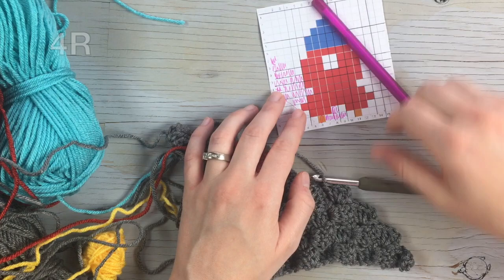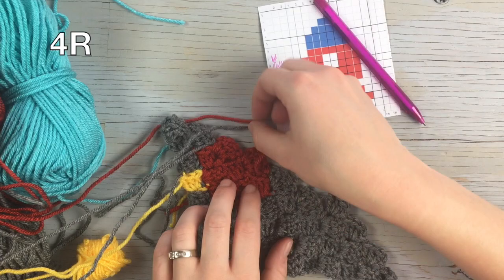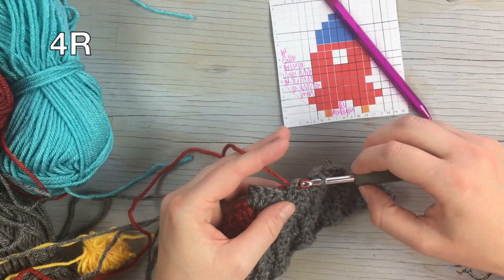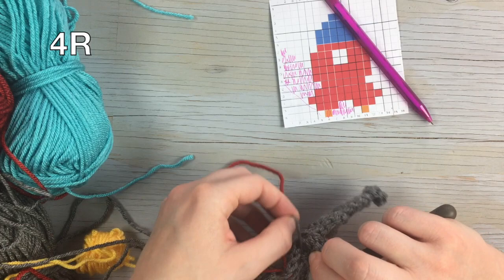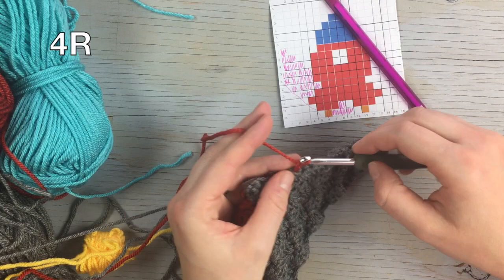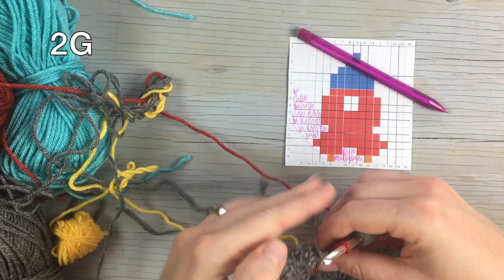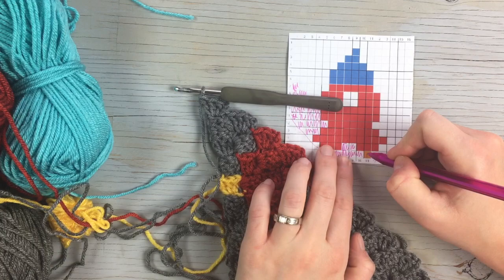Work one, two, three, four in red. You're gonna have to stretch it down and work over the tail — join it down here and leave it loose so that you can work over the end.